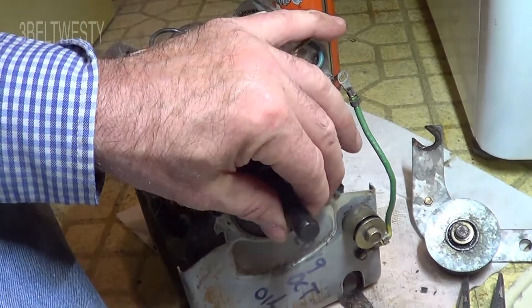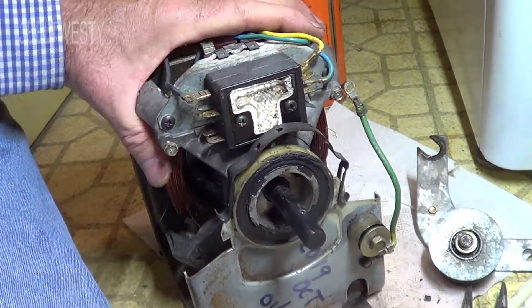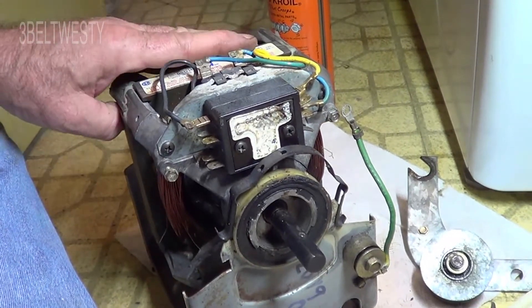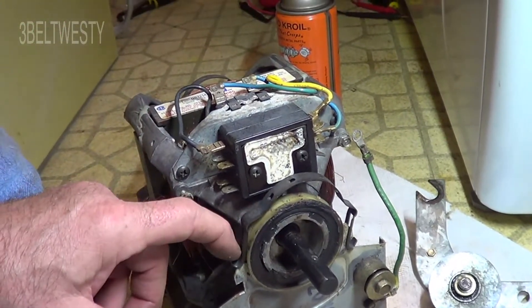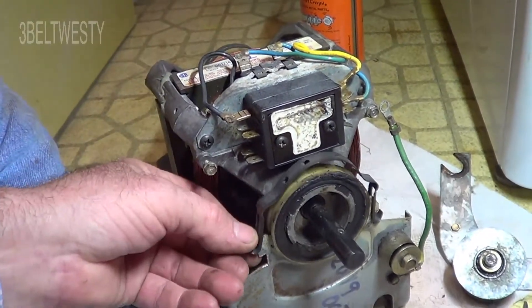This motor is 42 to 43 years old and it just started acting up a month ago. I've oiled it over the years — it was actually underwater in Katrina too.